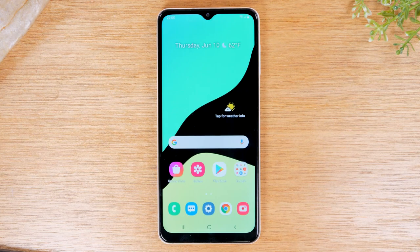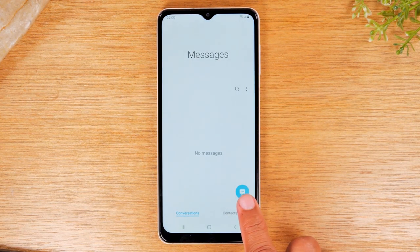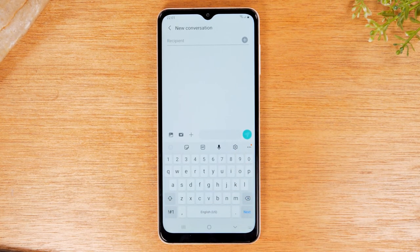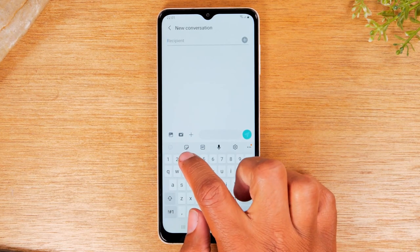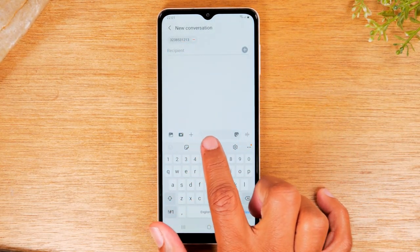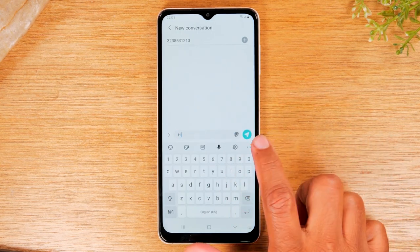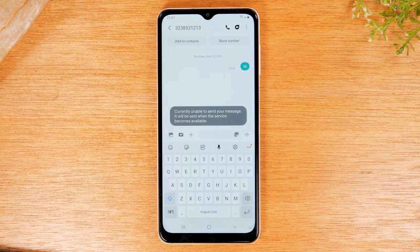If you want to send a text message, tap on the blue messages app. Tap on the blue circle to start a new message. At the top, enter the phone number you want to text. Then tap in the white text box and type your message. Tap the send button to send the message.